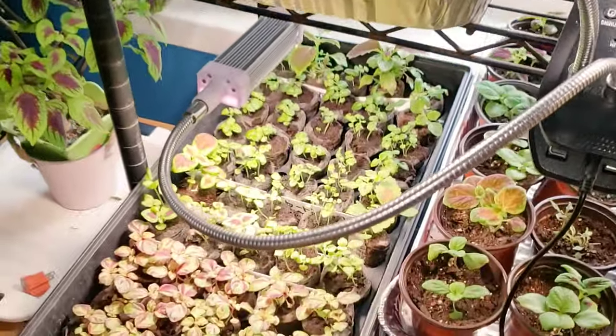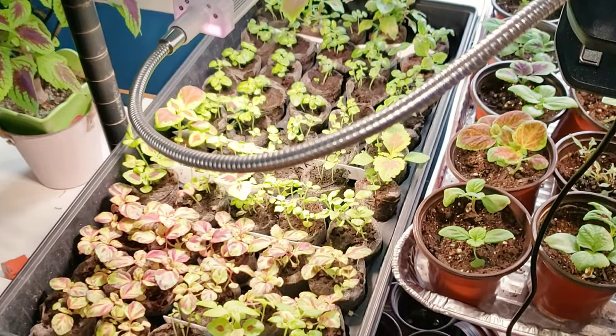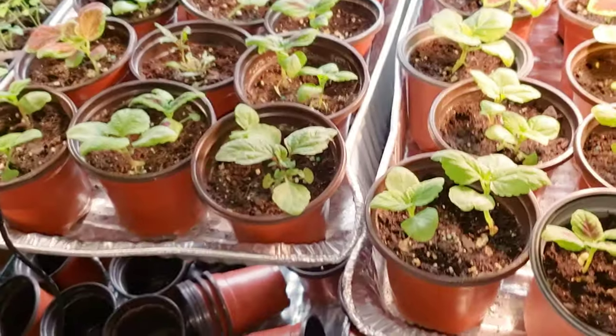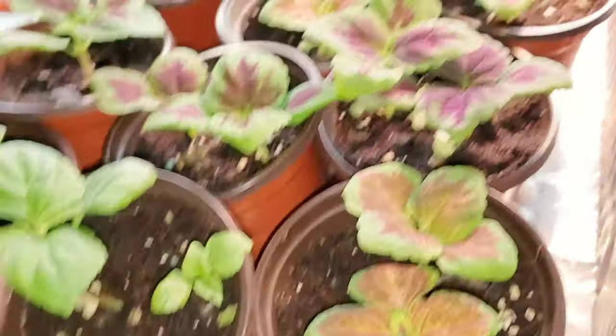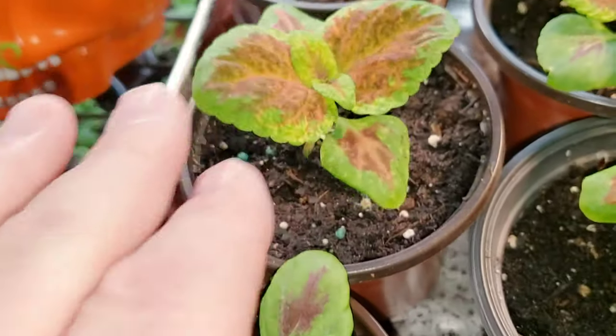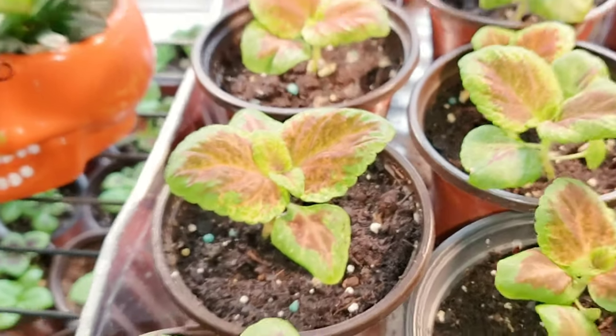It's only March and in another month and a half I'm going to move these out to my outdoor greenhouse when it's safe — they're just going to explode. Some are more green right now but as they grow they will develop color, though some of them may not.